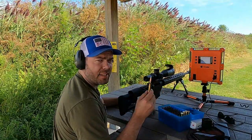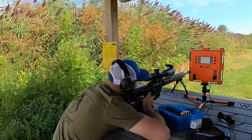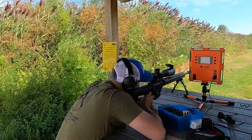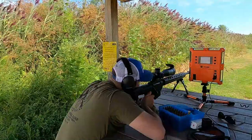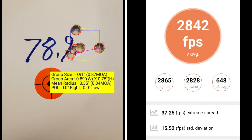The final five-shot group is at 78.9 grains of powder. At 78.9 grains, I've got a group size of 0.87 MOA with a mean radius of 0.34 MOA. My average muzzle velocity is 2842 with an extreme spread of 37.25 and a standard deviation of 15.52.